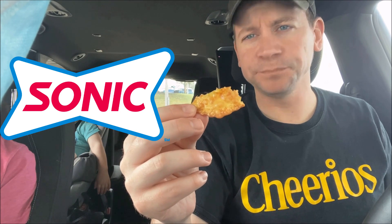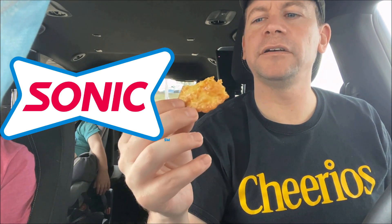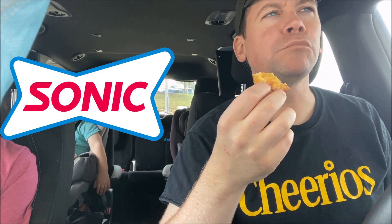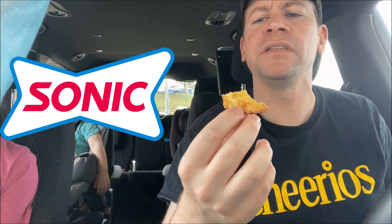So good. It's got a really crispy outside and you've got that soft buffalo chicken on the inside — really good flavor of chicken. I'm glad I didn't get any dipping sauce. It would be good with ranch or something else, but I like eating these plain to get the true flavor. Really crispy outside, and honestly it has enough flavor — you don't really need to dip them.